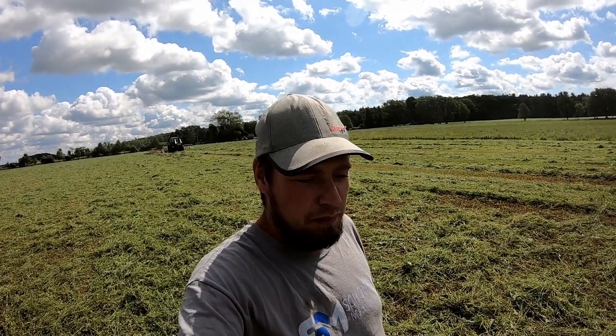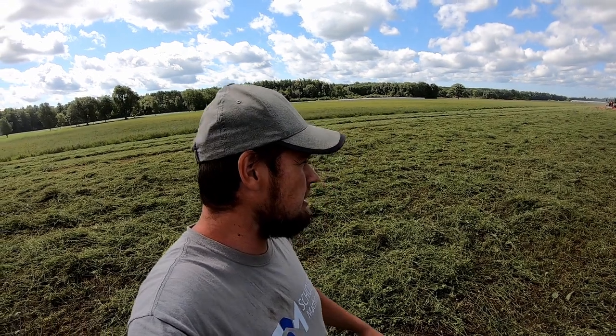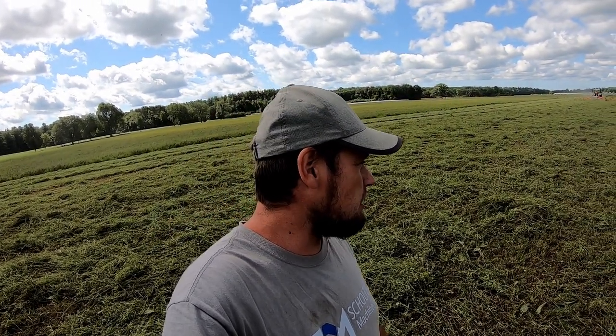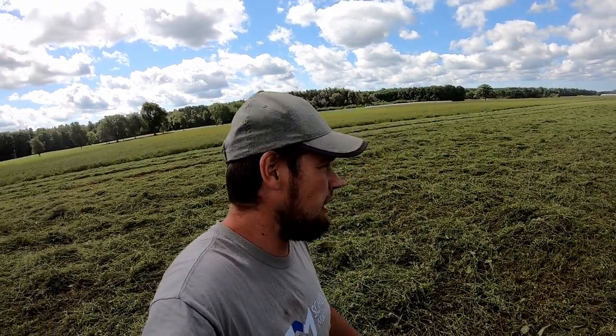It's taking a little bit to catch on in North America, but it is definitely the way to go if you're going to make dry hay here in southern Ontario, at least in this climate. If we were in Texas or California it'd be a whole other story, but it just works great. You can see how evenly it spreads everything out - for making high quality hay, it's definitely the way to go.